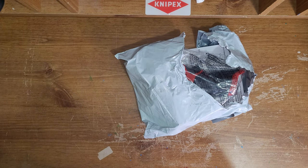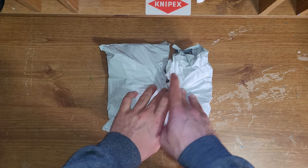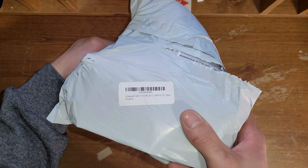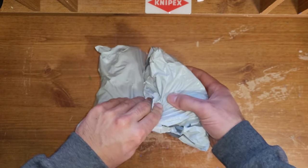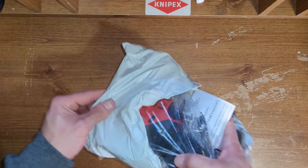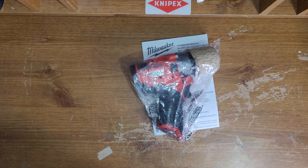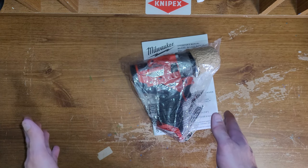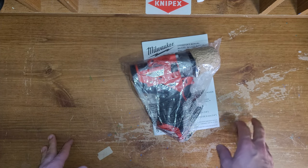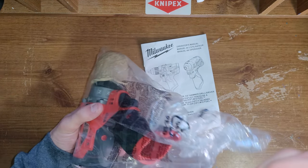So this is how it came. I have already been in this package. This package was sealed, but it came in this package with that on it. As far as I knew, it was coming in a box, but I guess not. And here is exactly how it came. I did take it out already and made sure it worked — it does. So this is the M12 fuel drill with the hammer function.